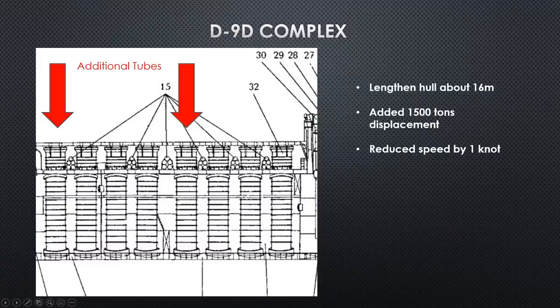The missile compartment is divided into two halves: the forward half is Compartment 4, the aft half is Compartment 5. They're identical, watertight, and can operate independently in case one takes damage. They added another pair of missile tubes to each compartment — two to Compartment 4 and two to Compartment 5 — increasing the overall launch volume from 12 to 16 missiles. This added approximately 1,500 tons of displacement, lengthened the hull by about 16 meters, and reduced speed by approximately one knot.